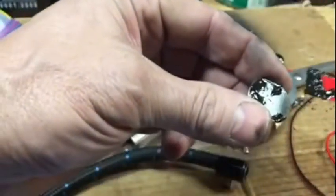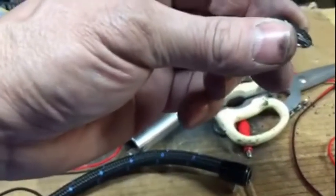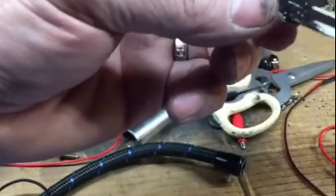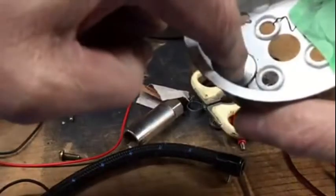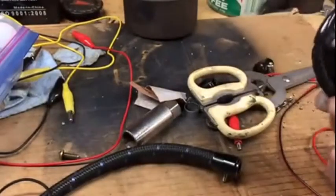Yeah, this is messy stuff, I'm going to get it all over me. Get it on both sides. Put a little piece of tape over there to hold it in place, and then I'll fill in the other side.